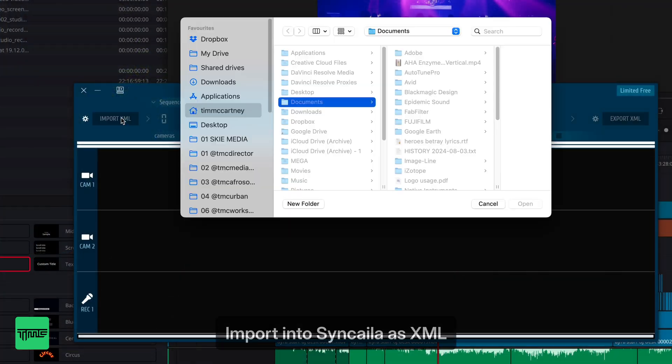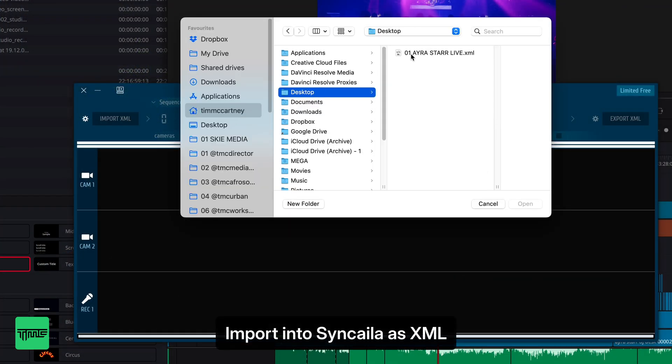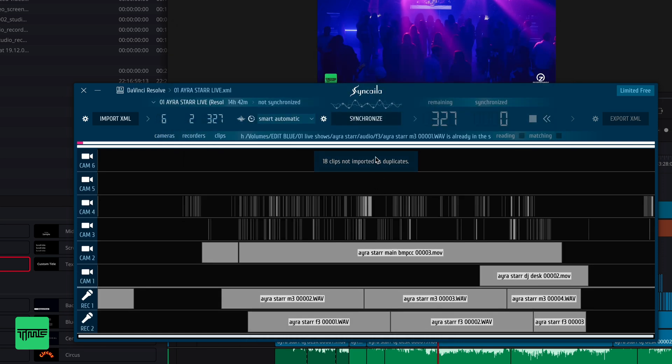Step 2: Load it into Zincalia. I open Zincalia, load the XML, and it instantly processes all the clips.